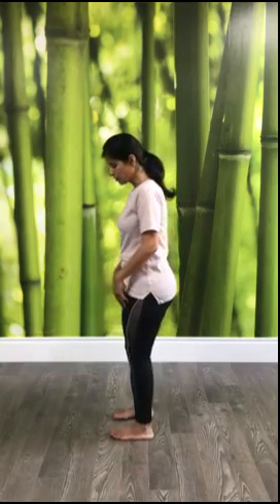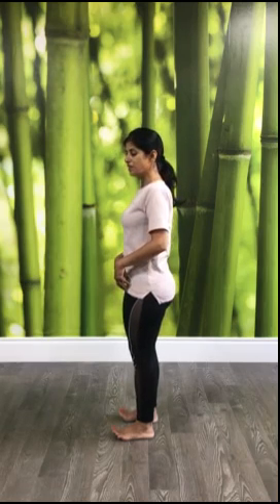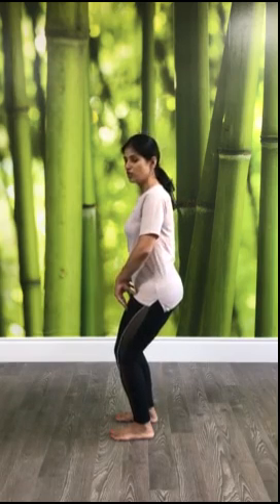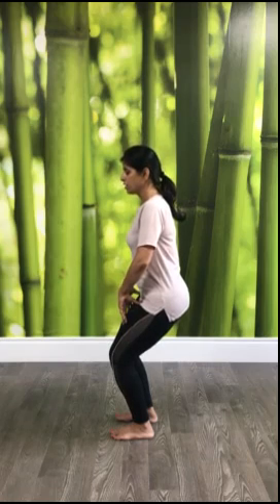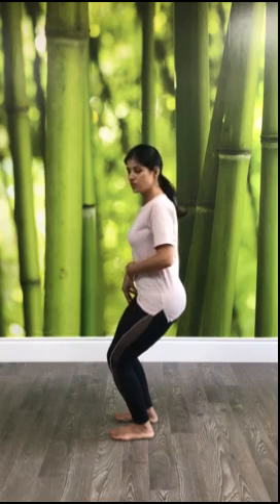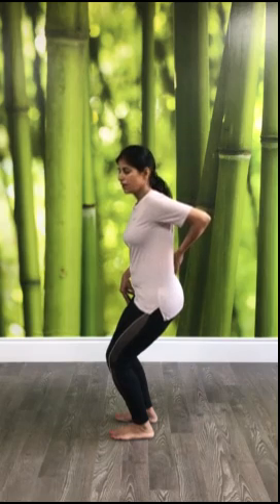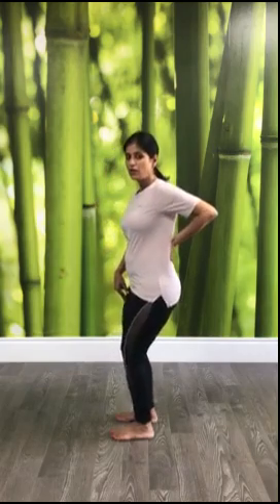I'm going to show you the side view. You stand in Tadasana — lift your toes up, pressurize the mounds, then bring the toes down. After that, bring your pelvis down as if a high-rise chair is there. If this is your level, just stick to that; otherwise you can go down more. What I am feeling while bringing my pelvis down: there is stretch in the thighs, stretch in the back, and contraction in the core. If you are jutting your lower back out by moving your tailbone out, that's not allowed — avoid that.